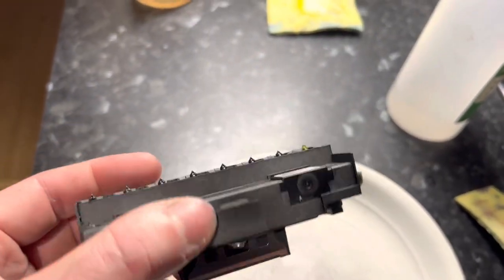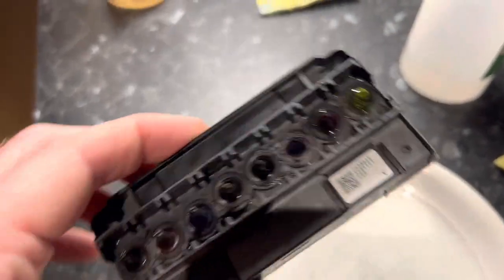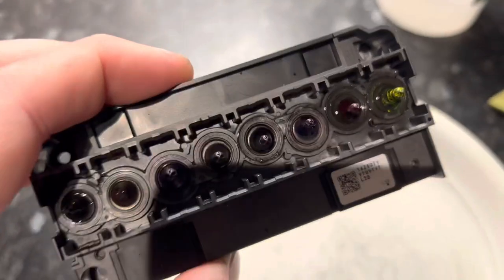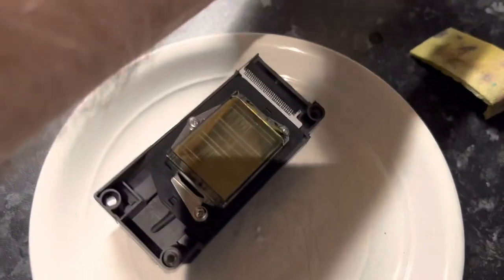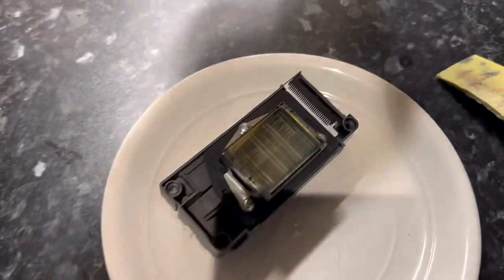I'm going to show you how to reverse waterfall and unclog a DX5 or DX7 head. This one's completely clogged — I've just bought this printer second hand and literally nothing comes out of it. What you're going to need is some DTF or DTG compatible unblocker or cleaning fluid. I haven't got much left but I should have enough.